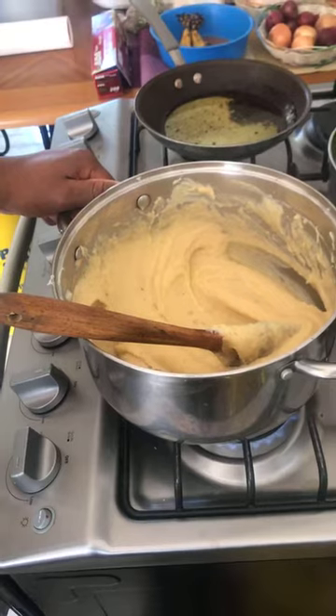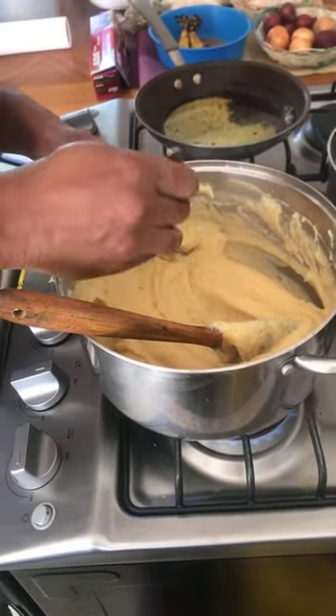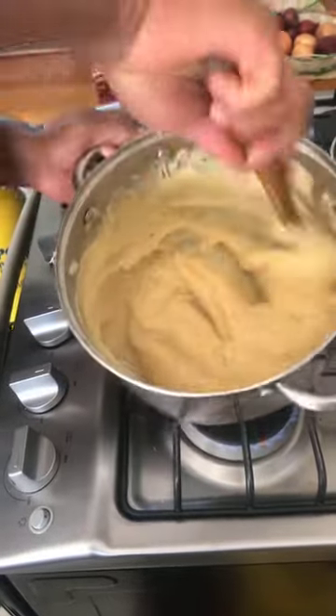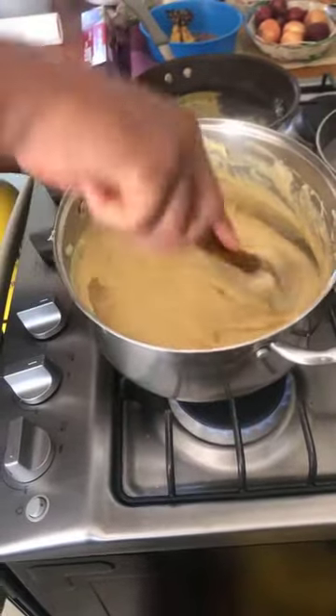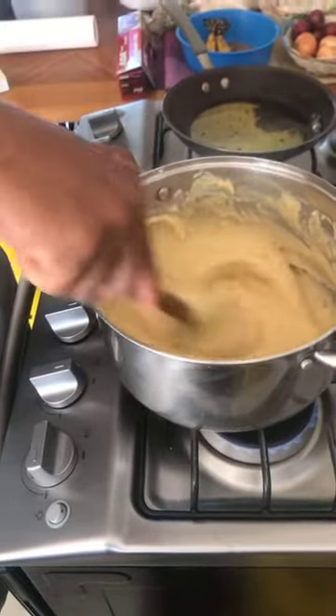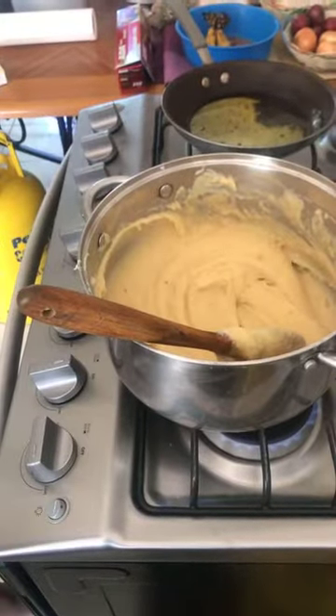This is perfect now. Very cheesy! Let me go ahead and sprinkle some spring onion greens over it — skellion, as we call it in Jamaica. The strainer method makes it so soft and smooth.